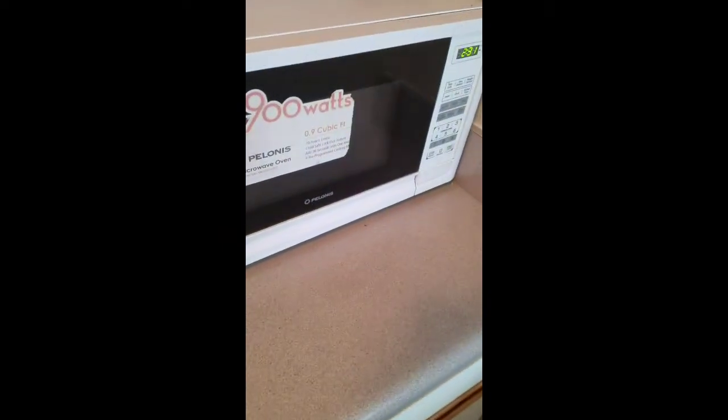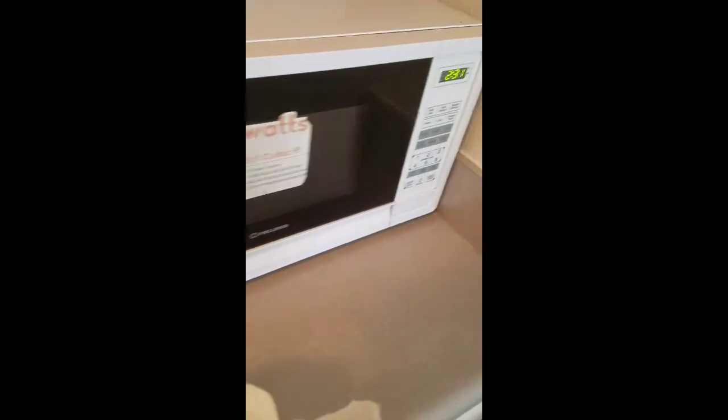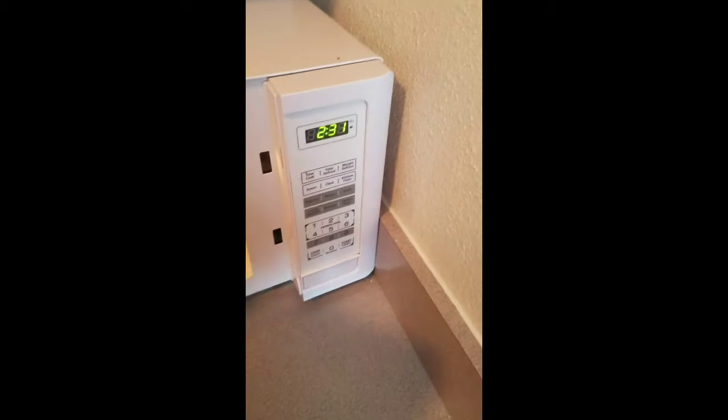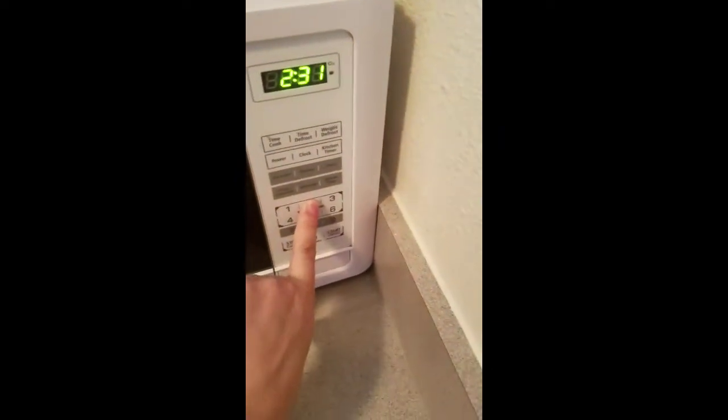So we have a sprained ankle here. We have to warm up Kapusta in the microwave. Here's our microwave, and here's a Kapusta leaf. So let's put all the Kapustas in the microwave — we're just gonna put it all in there, some more, another piece, and we're just gonna put it for about 20 seconds.